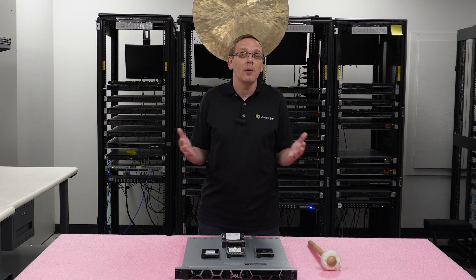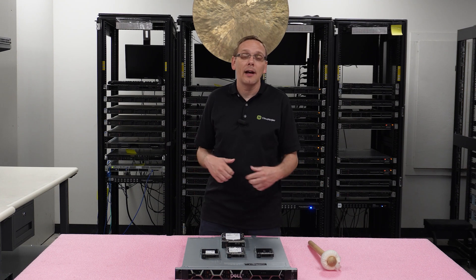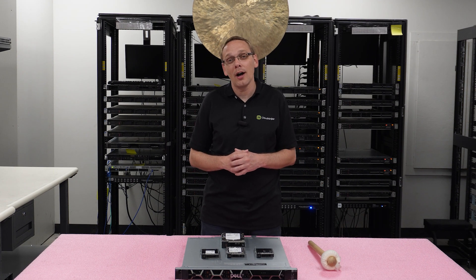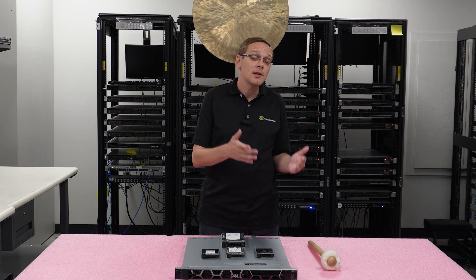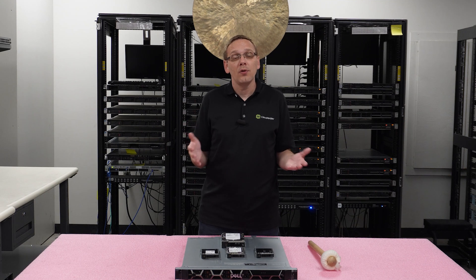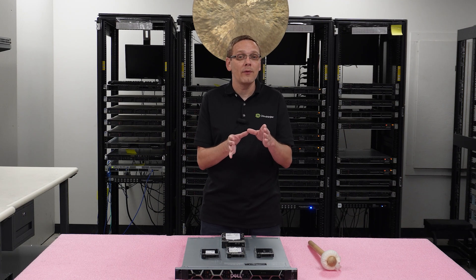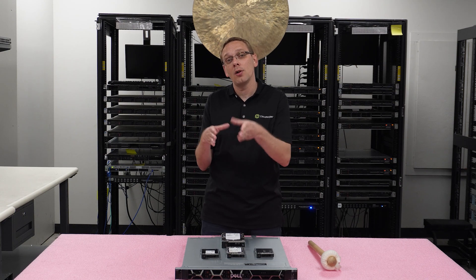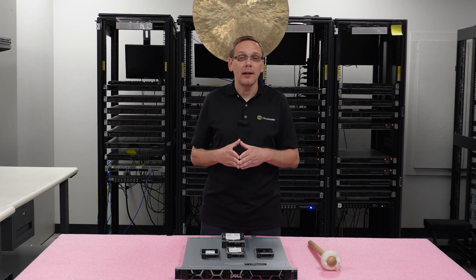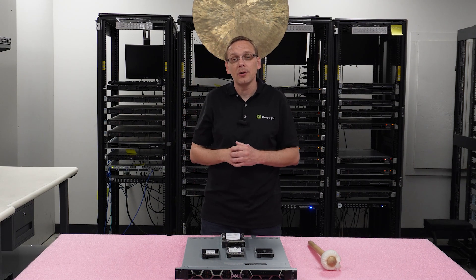Next up, we're going to show you how to install these drives. I'll grab my ESD gear and we'll throw this on one of our workstations and show you how to slide in the drives. These are hot swap, so it's going to be super easy. We'll also show you how, if you have a 3.5-inch large form factor chassis and want to use a solid-state drive, you can use an adapter from our website that converts a 3.5-inch tray into a 2.5-inch tray so you can install an SSD.